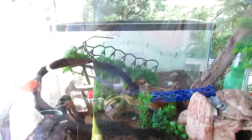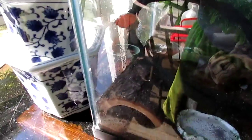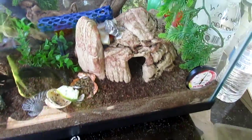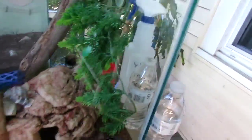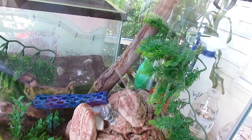For climbing toys, we have that vine — they love that. You can see one of my crabs, Gary J, he is on it right now. I have that long piece in the back, some sticks, and a cave they love. There's also the log — they really like hiding in that, climbing on it, and eating the bark.